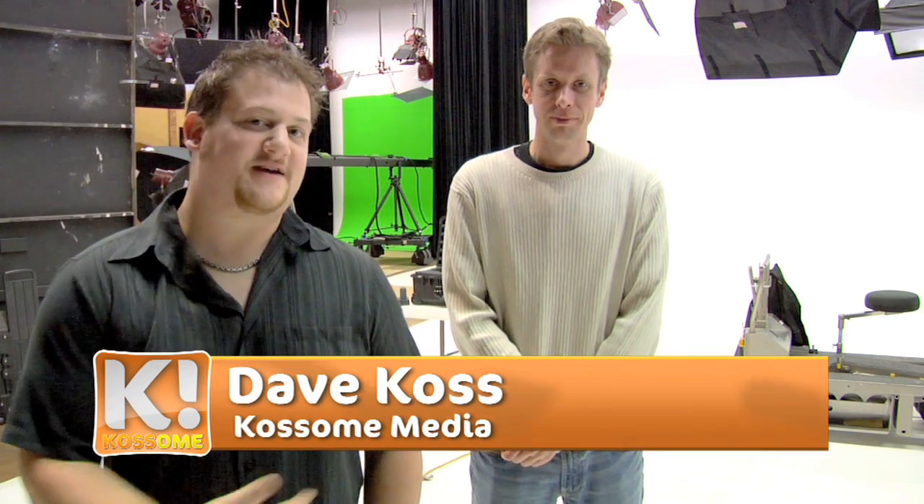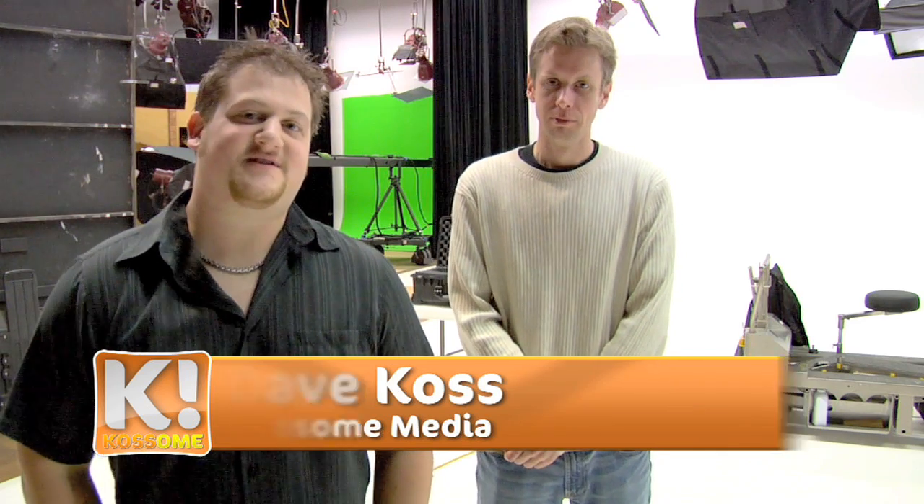Hi, I'm Dave and today I'm here with Taylor in the studio and we're going to be testing the HD video capabilities of the new Canon 5D Mark II.